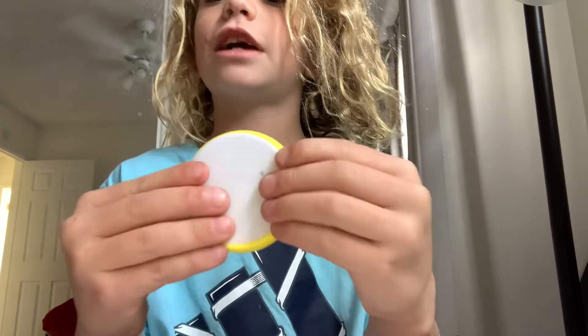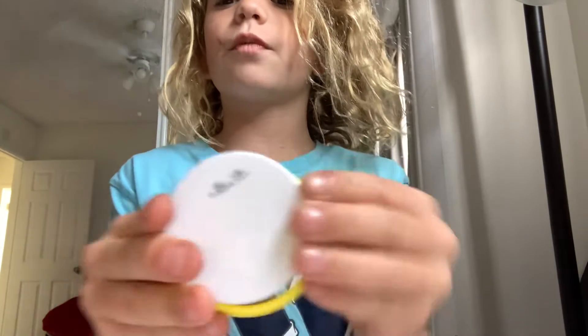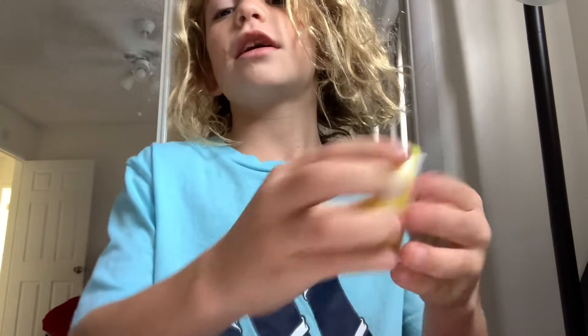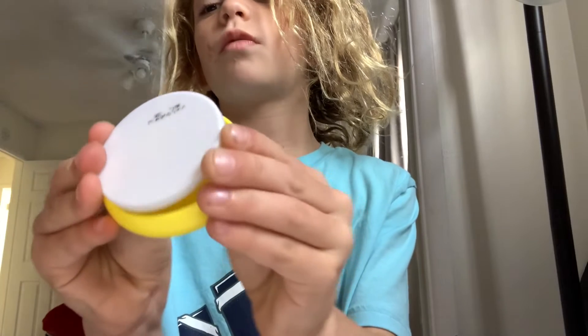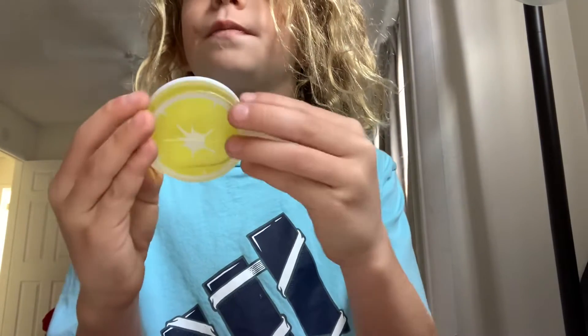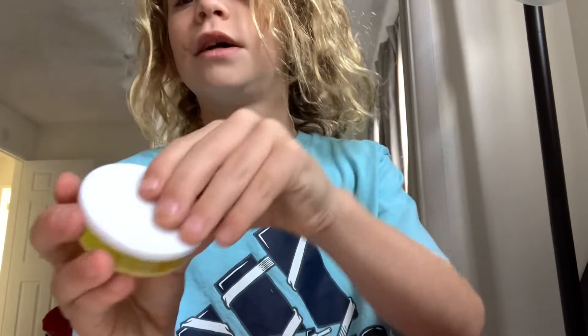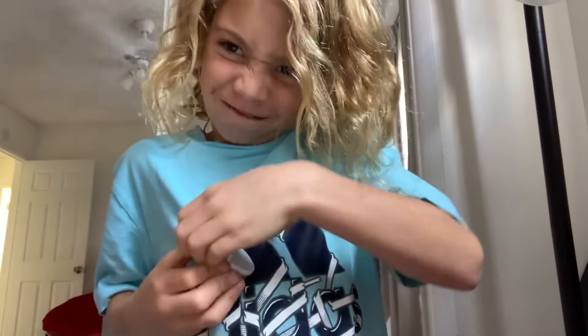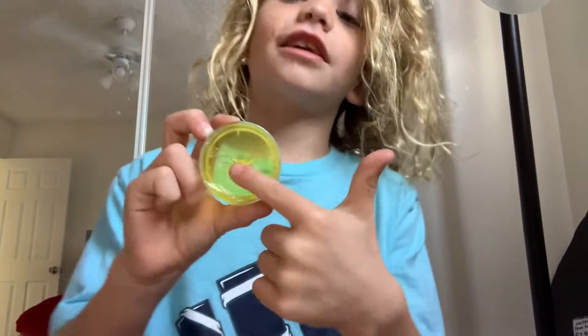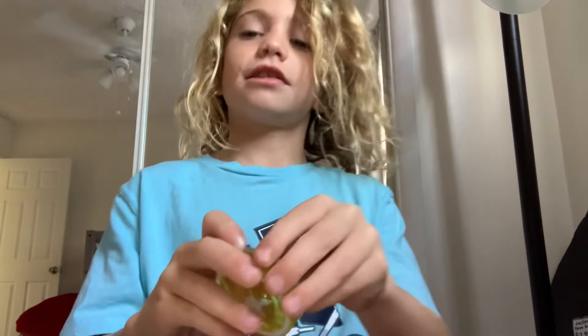You have the white on the back and you just push it that way. When you want to put it on, you put it on from the lemon side. When you want to take it off, push the white and this will come off. And then on the bottom you open it and there's nothing in here — just kidding, there's slime! Look at this, guys.